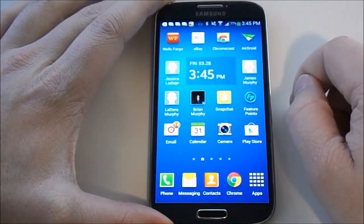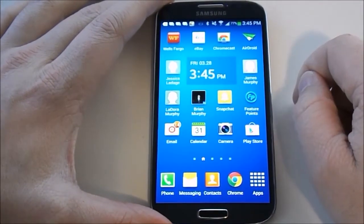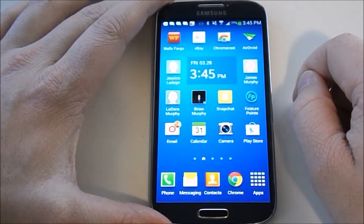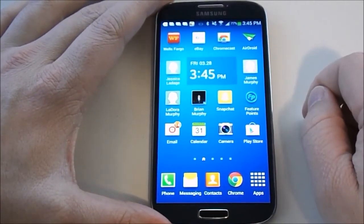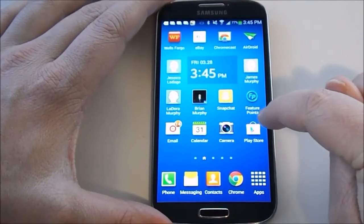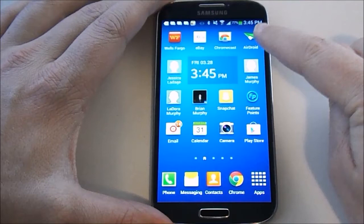This is going to be a video on how to transfer your files wirelessly with your Samsung Galaxy S4, or actually any other Android phone that you come across. It's going to be one of the neatest little apps there is — it's called AirDroid. I already have it installed here, but you can get it by going to the Play Store and searching for AirDroid.